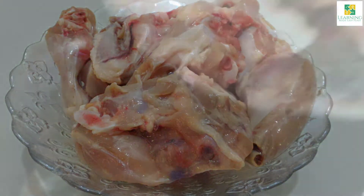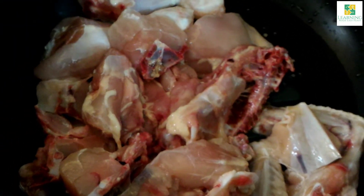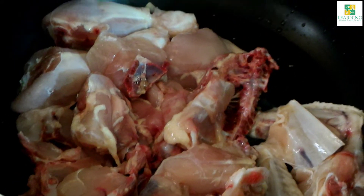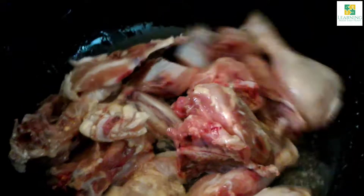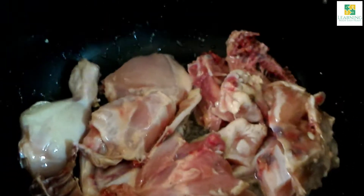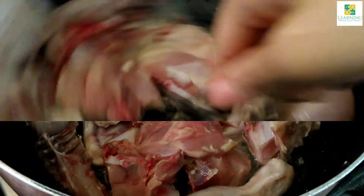To it I am going to add 1 kilogram of chicken — I have cut it into pieces. Now I am going to stir fry it on high flame until the chicken changes its color. You can see the chicken is changing its color.